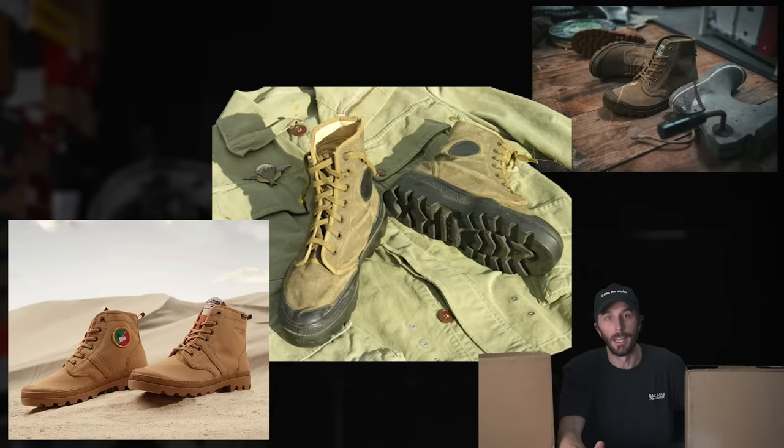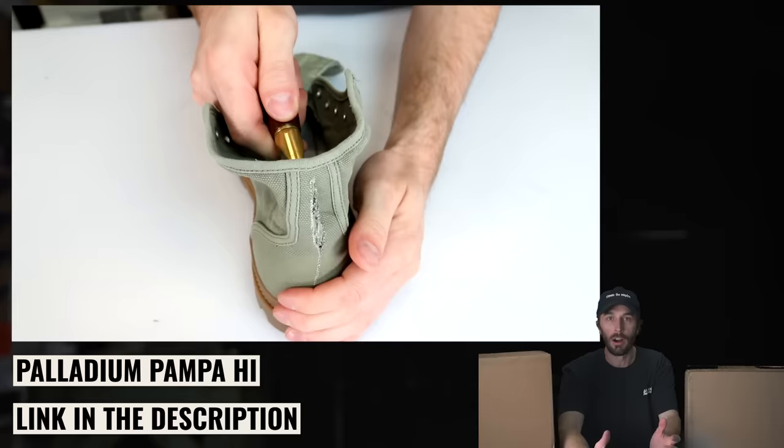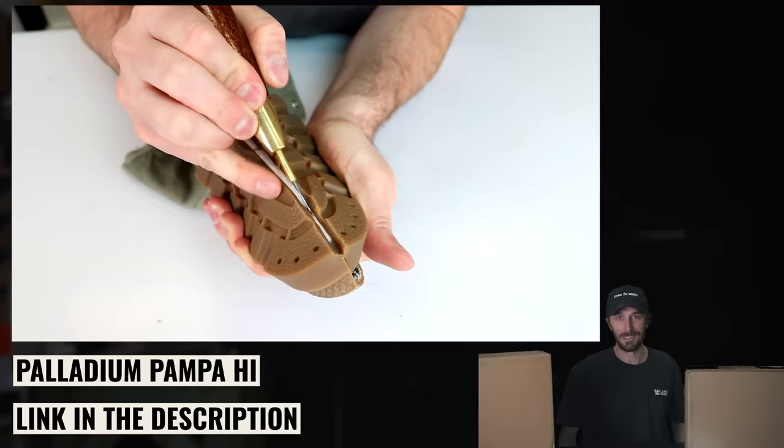I've been wanting another pair of Palladiums. I've been trying to get Palladium to sponsor a video where we cut apart an actual pair of the French Foreign Legion boots they made in the forties and fifties and compare it to their more modern offering. Because how cool would it be to have access to all their archives and history — to actually work with the company to tell the true story. I have yet to convince them, so maybe this video will help do it.